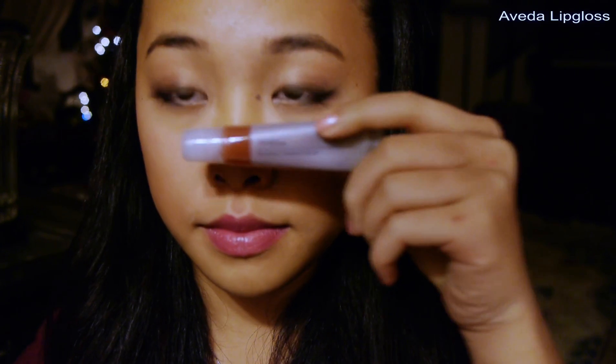Lastly, I'm going to use this Lancôme lipstick — it is a pinkish slash reddish color, more red than it shows on video. And now I'm going to top it with Aveda's lip gloss. And that will be it for my look.